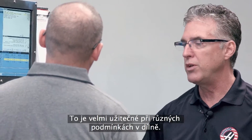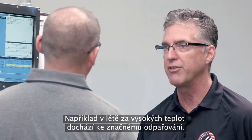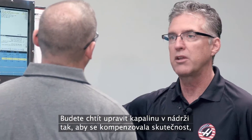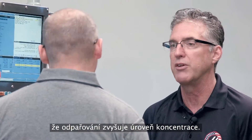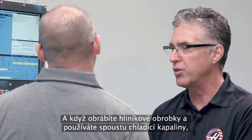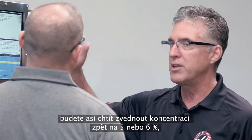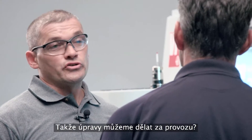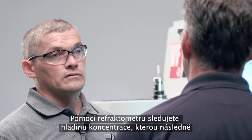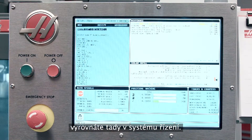That's very helpful because when you have different conditions in the shop, say in the summer where it's very hot and you have a high rate of evaporation, you'll want to lean the tank out to compensate for the rising concentration level. If you're cutting an aluminum application and you have a lot of coolant carryout, you may want to raise that back up to 5% or 6%, or wherever you're running the coolant normally. You use your refractometer to watch your concentration change and make adjustments at the control.